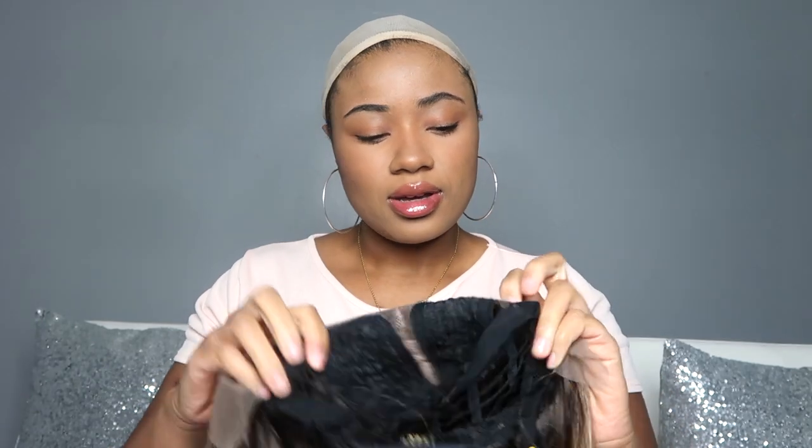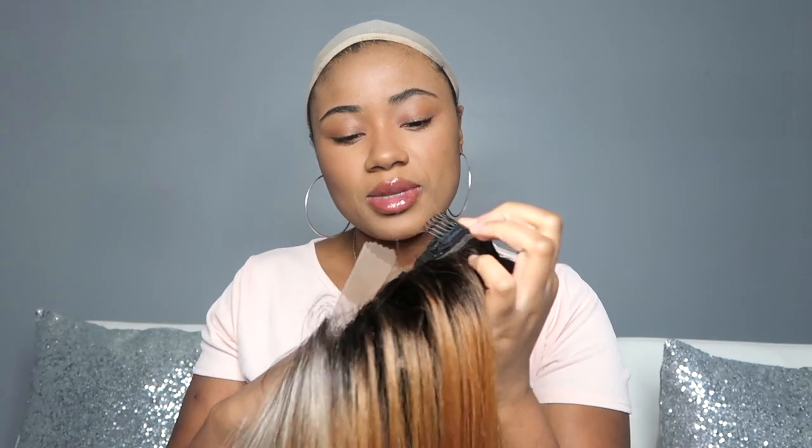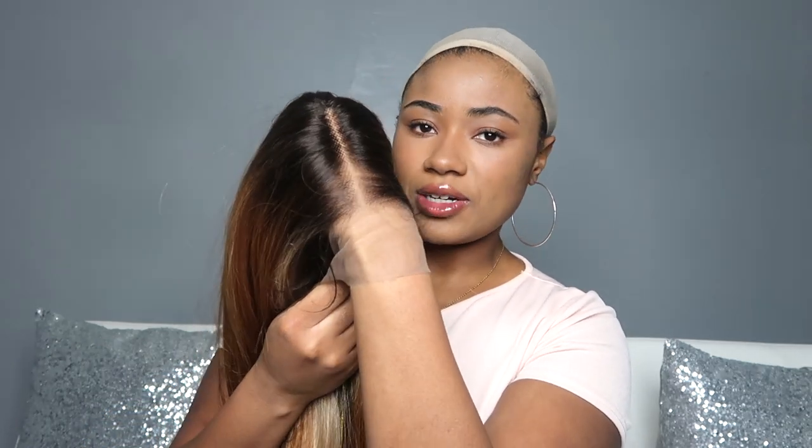So you can kind of give that fake frontal appeal and push the edges back, stuff like that. It's got the two combs on the sides, it does have the elastic band, and it does have the comb in the back. It is a scratched scalp cap construction. The lace tone looks like it's going to match up pretty well with my skin tone.